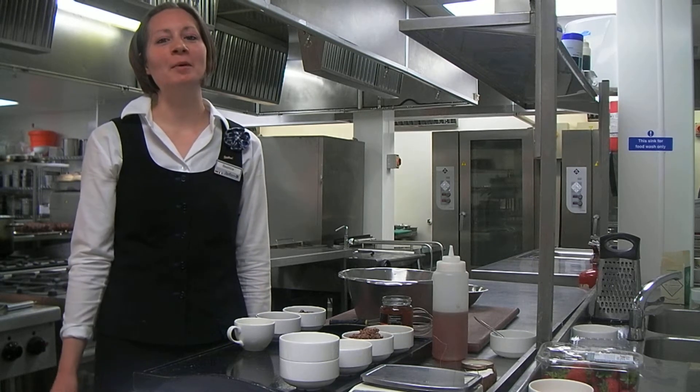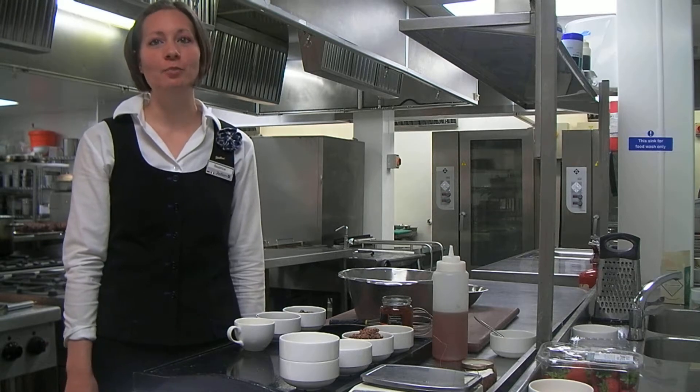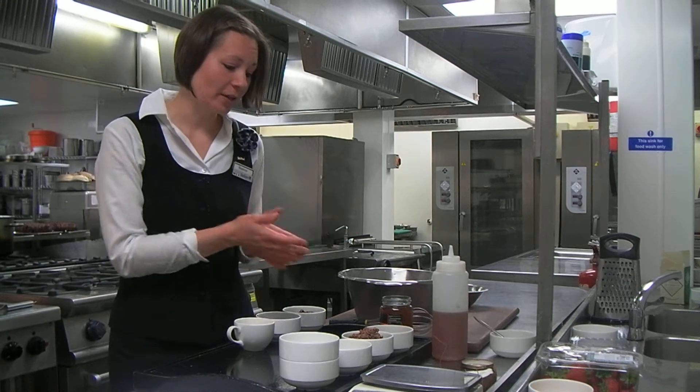Hello, my name is Beatrice and I'm going to prepare the raw chocolate brownie cake today. So here are all my ingredients.